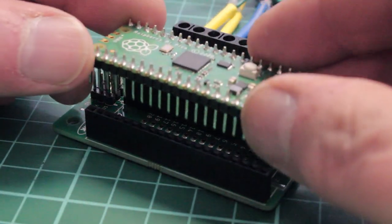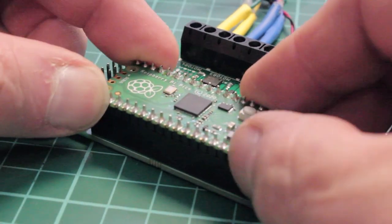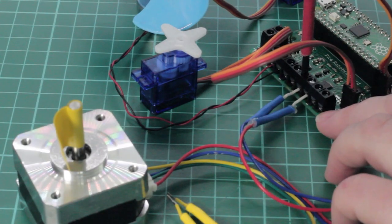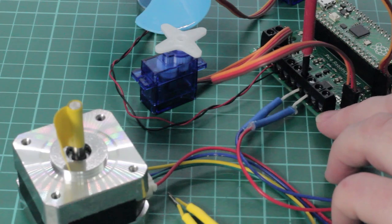Make the Raspberry Pi Pico the core of your new robotics project with the Ketronic Compact Robotics Board for the Raspberry Pi Pico. This Compact Robotics Board enables the Raspberry Pi Pico, connected via pin headers, to drive four motors or two stepper motors and eight servos.